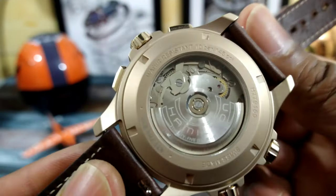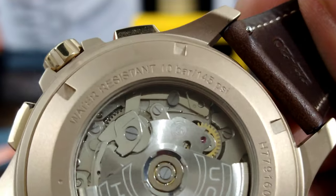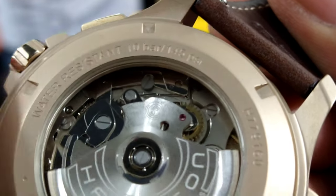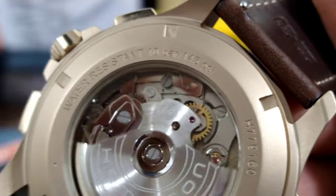It also has this unique Hamilton three-quarters plate. If I zoom in a little bit, you'll see 'SI' right here indicating the silicon hairspring. So that's pretty cool.